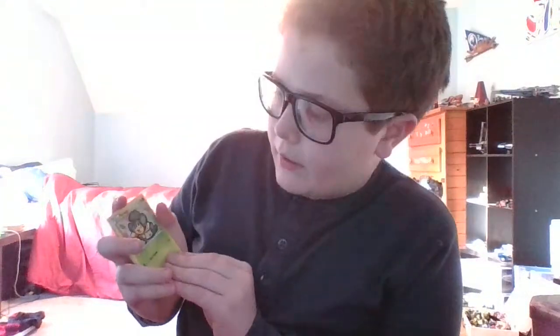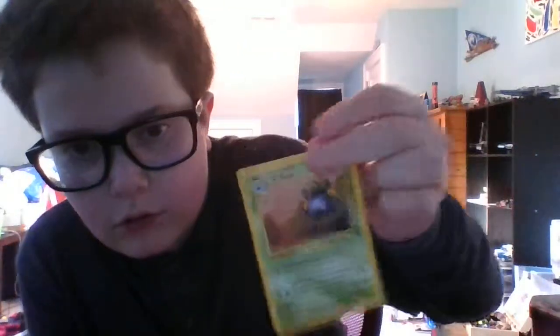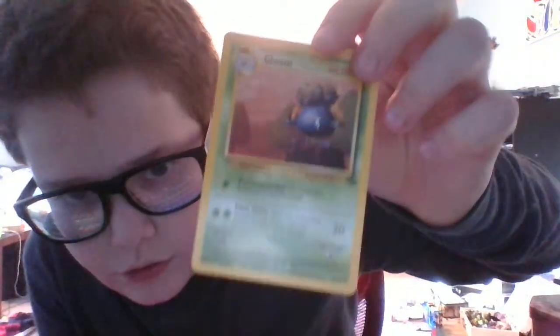Next pack. These cards don't fall out — he actually packages them really well. We get a Pansage, a Larvitar reverse, a trainer card, a Shellder, a Machamp, a Servine, and then we got one of the old cards like I said we could get. It looks like it might be from the Jungle set — it's an older card too, if it's real. Not from Evolutions, that's pretty dope.